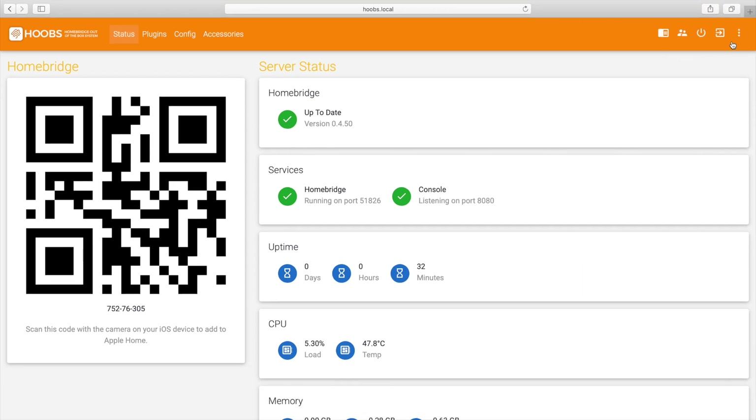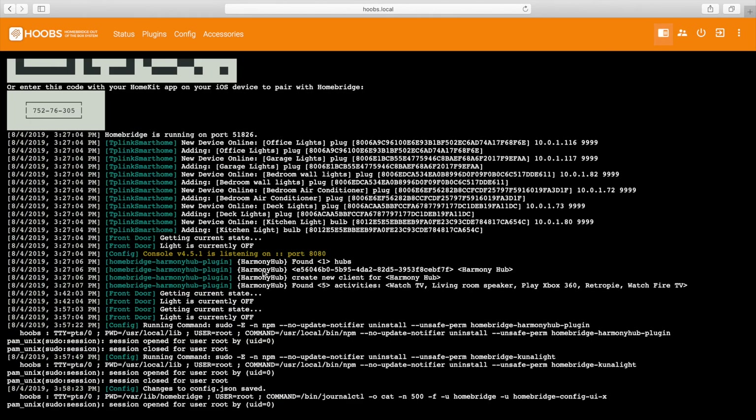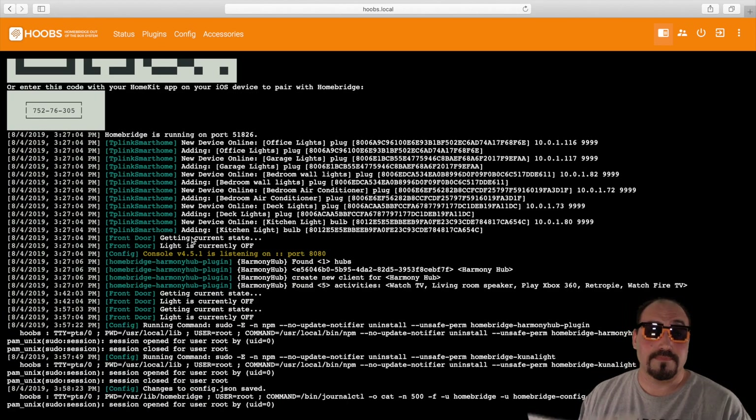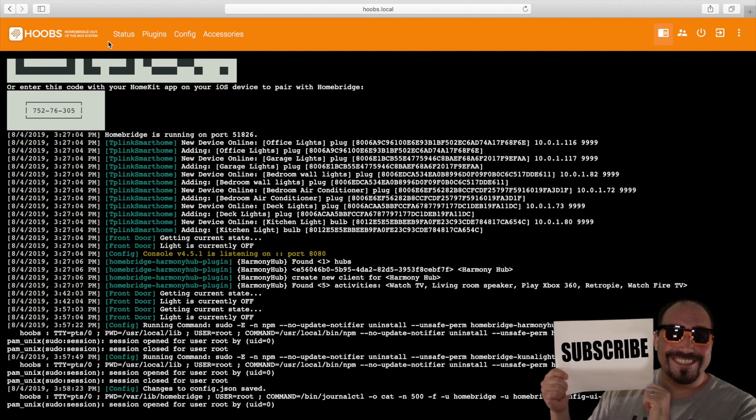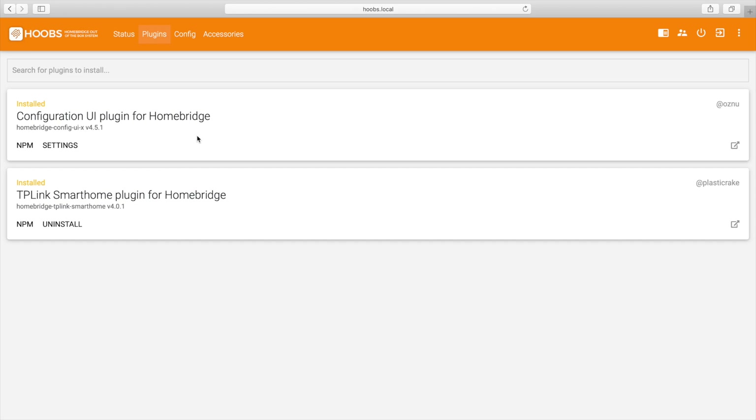Over in the right-hand corner you have these double lines — you can go to terminal, restart server, shut it down, log out, or restart Homebridge. This actually just restarts the Homebridge operating system through Hoobs. You've got user accounts — this is where you want to change your user account, add an account, and then delete the administrator. You can view logs to see that it's actually running, and that's also where the QR code is.